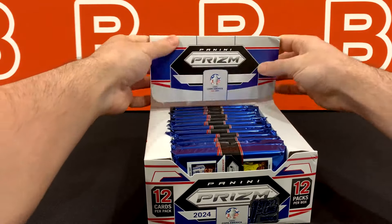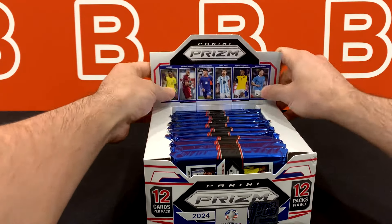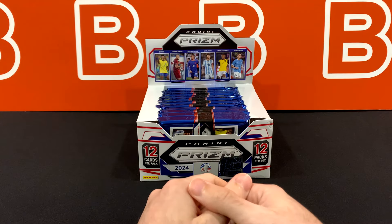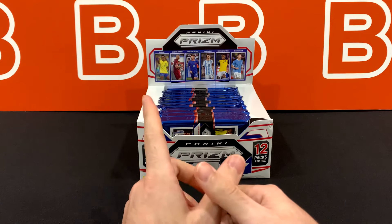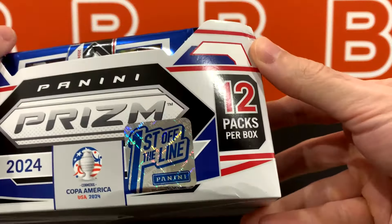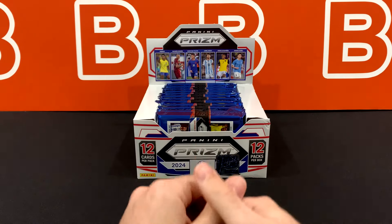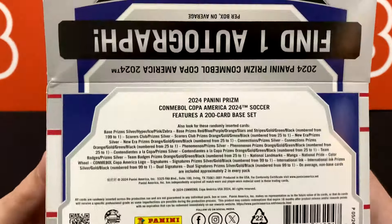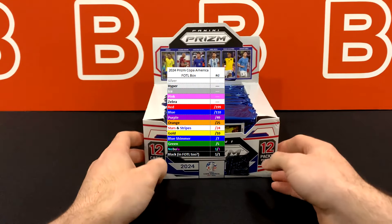Look at these blue packs. I feel like we haven't seen blue packs for soccer in a while. But let's put this center stage. So it is going to be a 12 by 12 format, classic for Prism, so you're getting 144 cards total. And we should be getting four to five numbered cards per box, including one blue shimmer out of seven and also a blue shimmer auto — not numbered, but typically SSP. And that's going to be exclusive to this specific box. If you don't know what First Offline is, it basically comes from the meaning first off the line, first off the press from Panini directly.